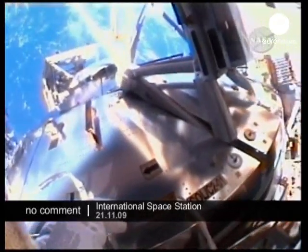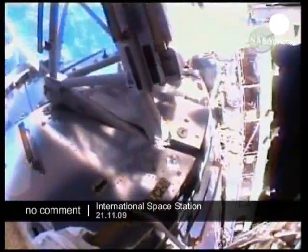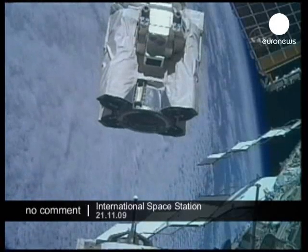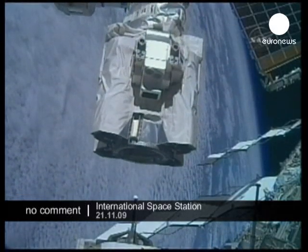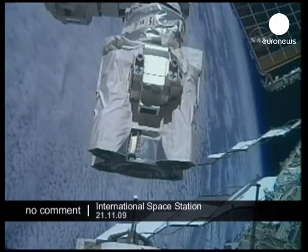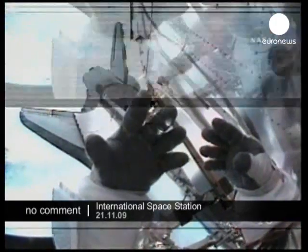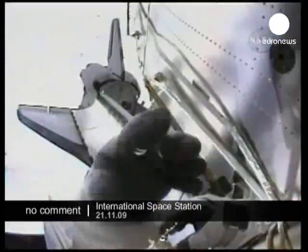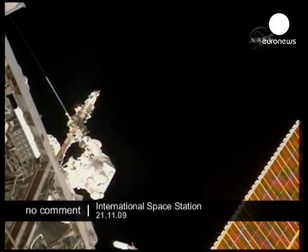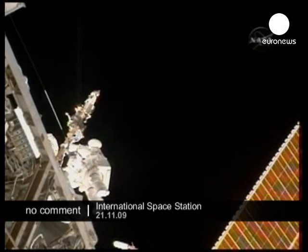Okay, sounds good. You can hold your hand a little bit higher. Perfect. Both are looking pristine. Nice job, Mike. Excellent work, guys.